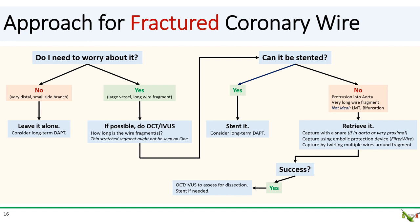If you're not able to capture the wire fragment, then reconsider whether you can stent over the wire, even if less than ideal — for example, on the left main or at the bifurcation. If that is not possible, then you'll have to call for surgical removal.